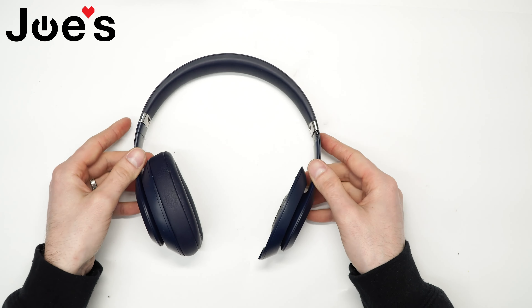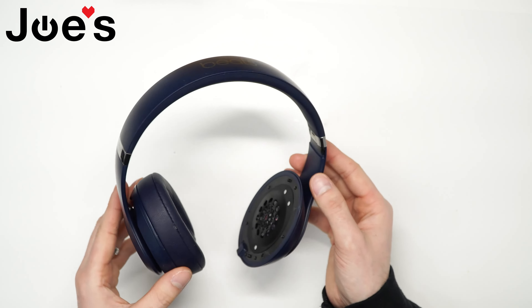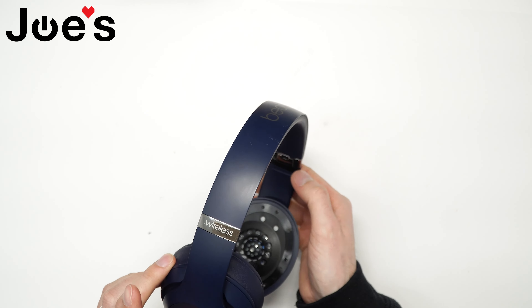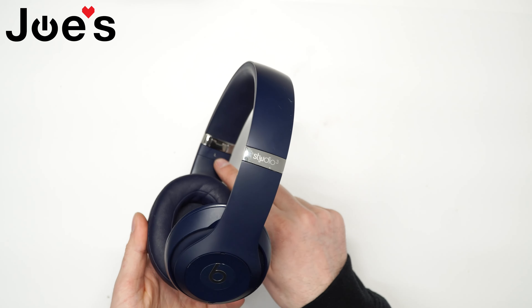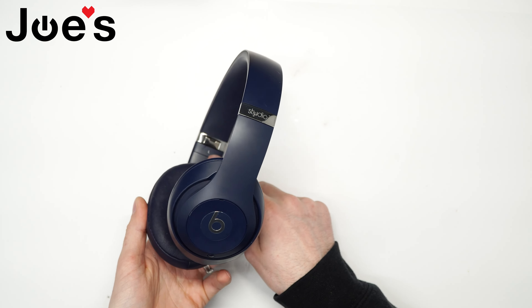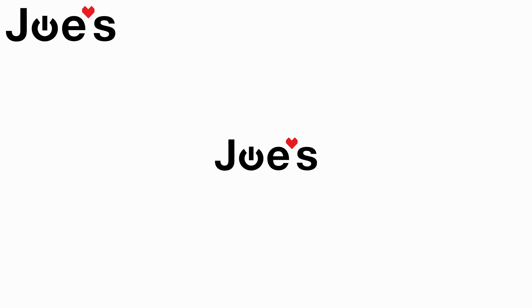Finally, we can install the ear pad. I also realized I need this little tab that says 'right' — it's identical to this one. Go ahead and install that, and then the ear pad. And that's it!